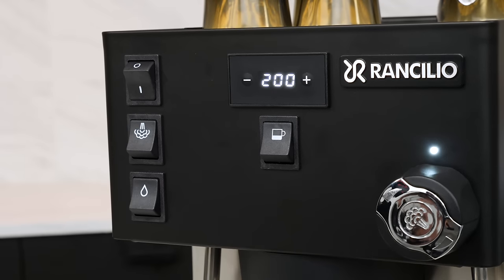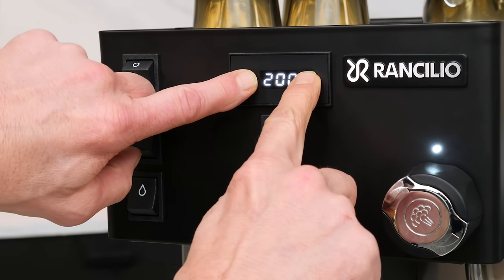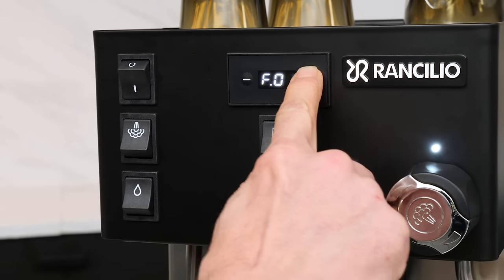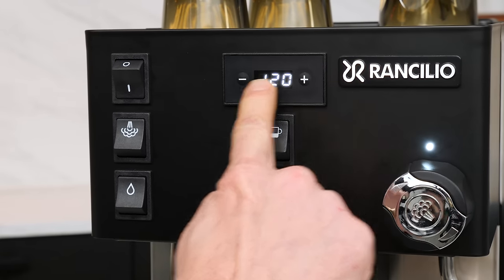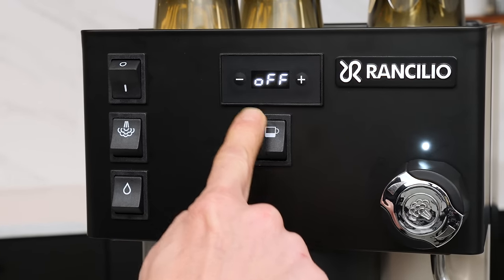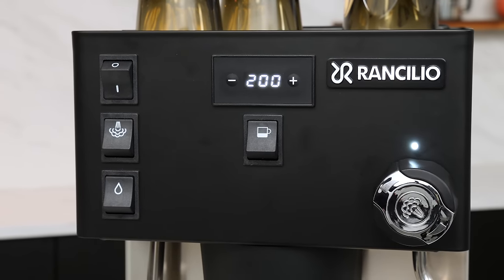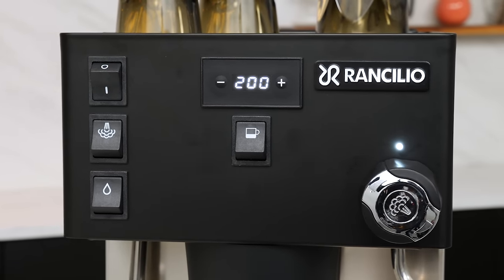Here's a look at the extended functions available through the display. To access these, press and hold the plus and minus keys for three seconds. T2 will show up and you can navigate through the extended functions using the plus and minus keys. To select a function, press the brew switch, then make changes using the plus and minus keys, and confirm by pressing the brew switch again.